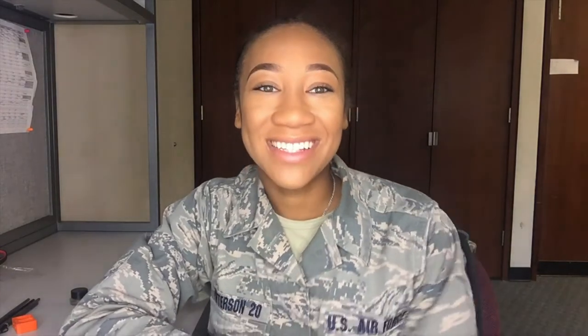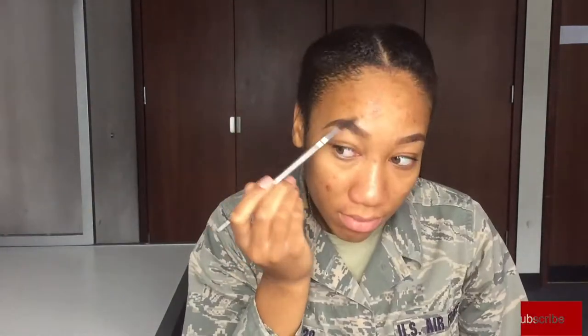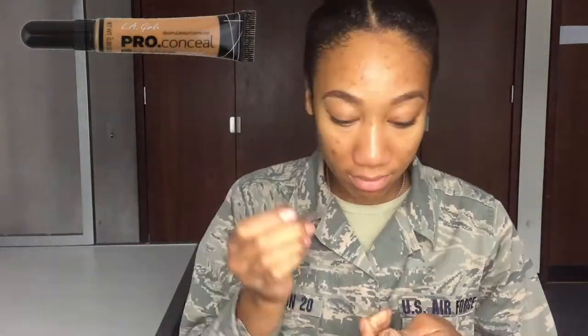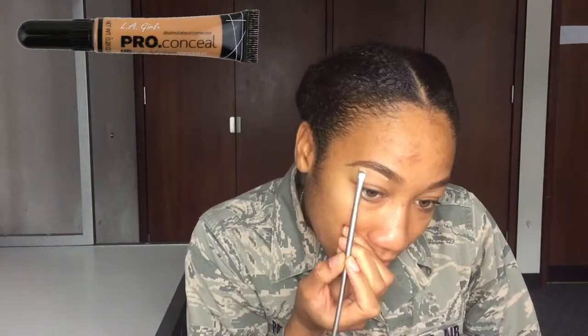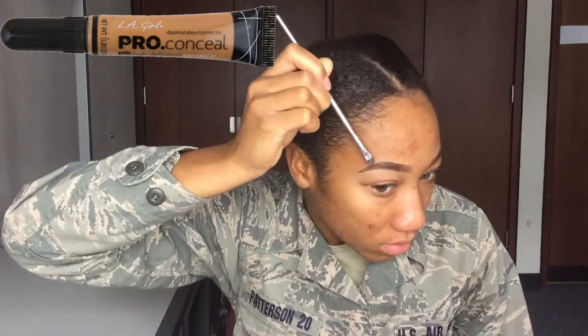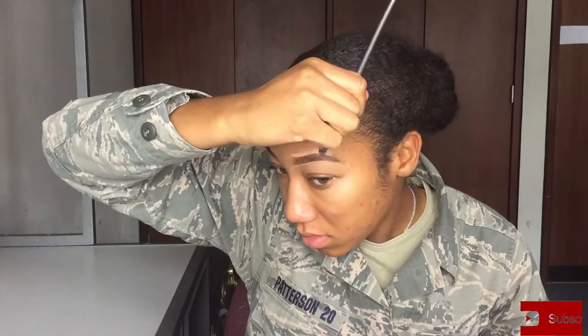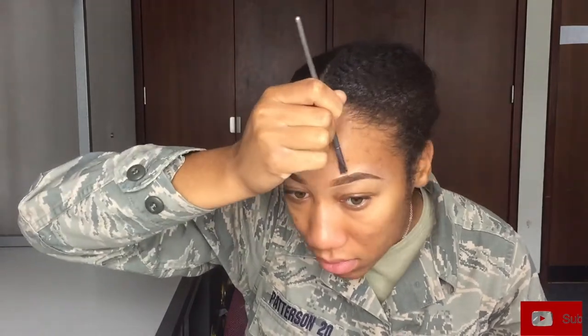First we're going to start off filling in our eyebrows, using the Maybelline Eye Studio gel liner in the shade brown. I'm using an angled brush to fill those in, then thinning it out with a mascara-looking brush. To clean them up I'm using a flat-head brush with LA Girl Pro Conceal in the color Pure Beige, sharpening up the eyebrows. I'm using the same shade on the bottom as the top — personally you get a much cleaner look rather than using a foundation or more skin-tone look on the top of your brows.